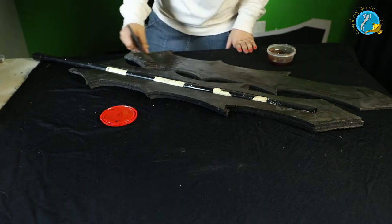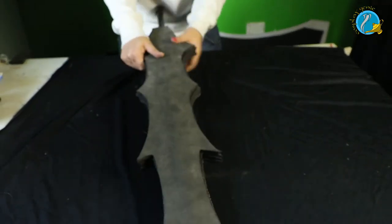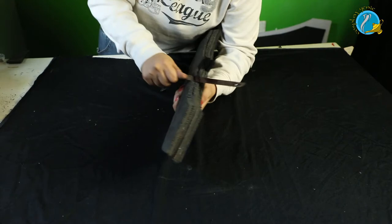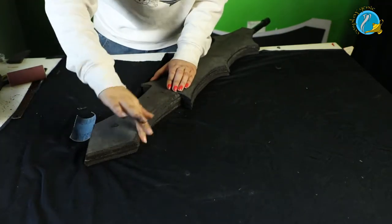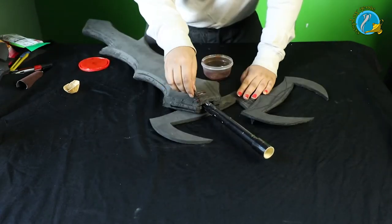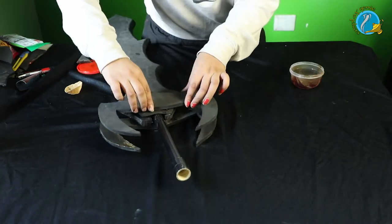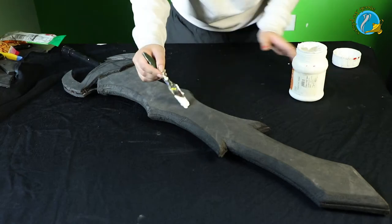Your sword might look a bit thick right now, but that's alright because we're going to saw off the edges. I'm using a saw blade here — if you have a Dremel that's even better, but you can use simple sanding paper, which I'm using right now. Adding a little additional detail on the hilt — I cut out a few designs on a piece of foam. Again, this can be changed according to the design needs of your costume.